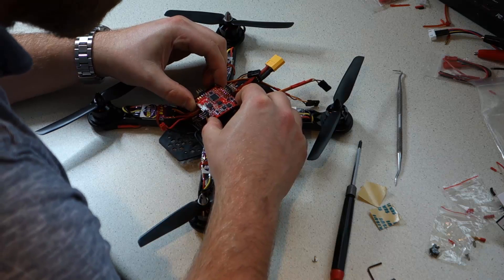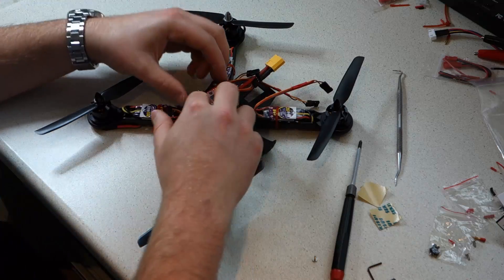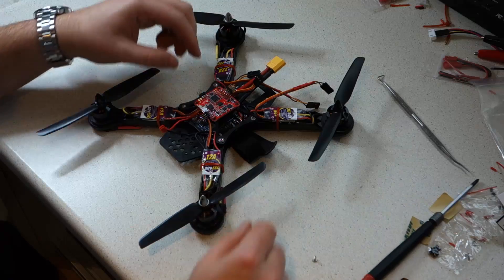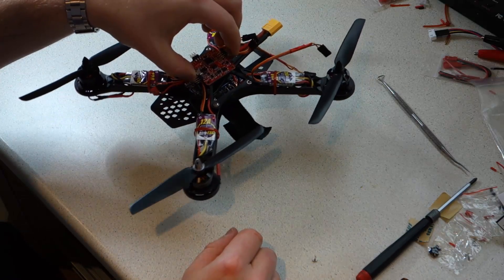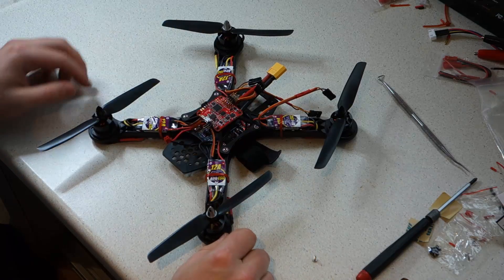When mounting a flight controller, take care to do so in the correct orientation. There is a small arrow on the PCB of the Naze32 which indicates the front. The self-adhesive foam pad does a very good job of keeping the flight controller stuck down to the frame. We actually ended up using a zip tie as well, but you don't have to.